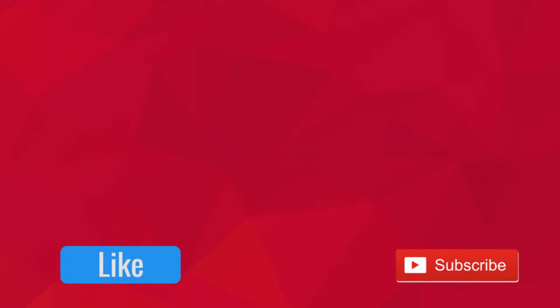Alright guys, that is it for this video. Thank you so much for watching — like, subscribe, and comment some of your build ideas in the comments below. See you in the next one!